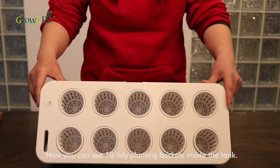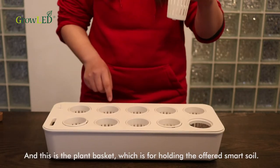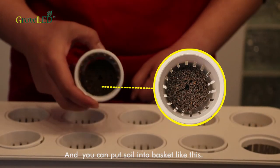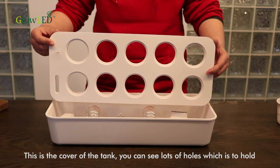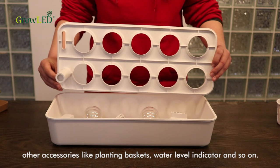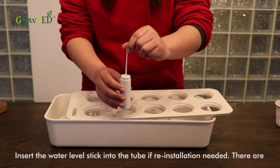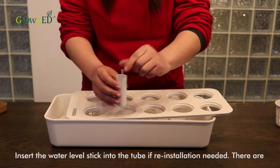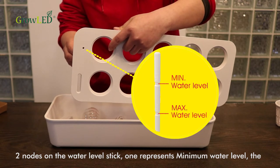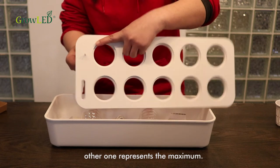You can see 10 tiny planting baskets inside the tank. The planting basket is for holding the smart soil, and you can put soil into a basket like this. This is the cover of the tank. You can see lots of holes which are to hold other accessories like planting baskets, water level indicator, and so on. Insert the water level stick into the tube if reinstallation is needed. There are two nodes on the water level stick — one represents the minimum water level and the other represents the maximum.